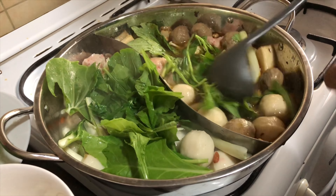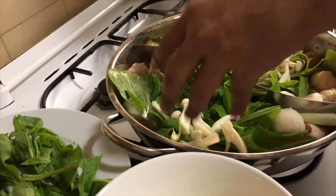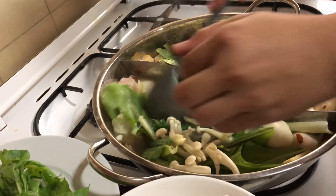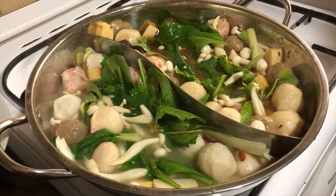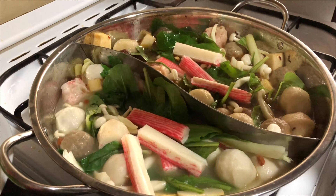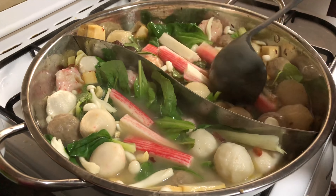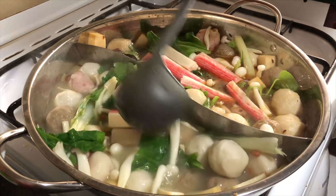These dumplings are only 10 to 14 dirhams per pack, equivalent to 143 to 200 pesos. I'm going to put all the prices per pack in the description down below so you can see the complete list.